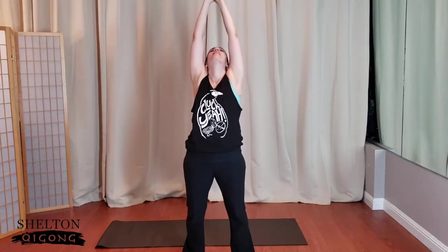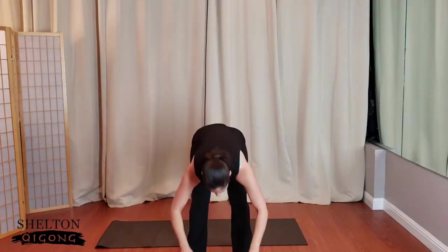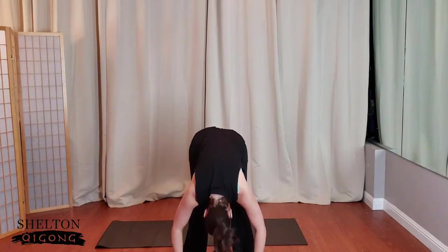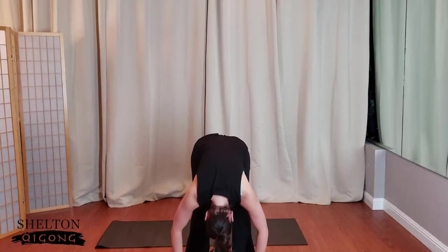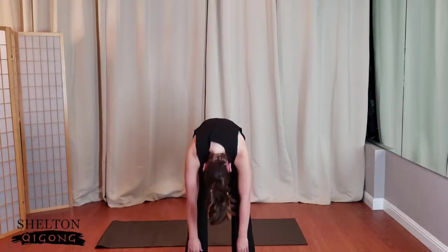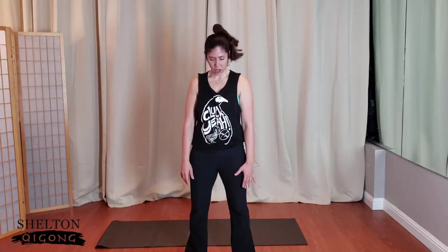Inhale. Tuck the chin, nod yes, smile. Lift the heels up, rise up to the tippy toes, maybe take the eyes towards the sky. Drop the heels. Bring the hands in front of the heart. Take a moment — Namaste. Fold forward and down, let the head drop. Feel the blood come towards the front of the face. Nod yes and shake the head no thank you. Drawing the navel up, keeping the knees bent, gently come back up to standing. Walk up the staircase of the spine, unfurling to the very top. Get tall. Deep breath in, deep breath out.